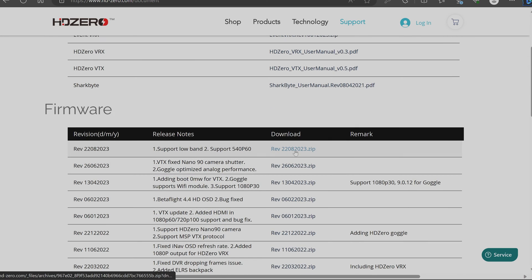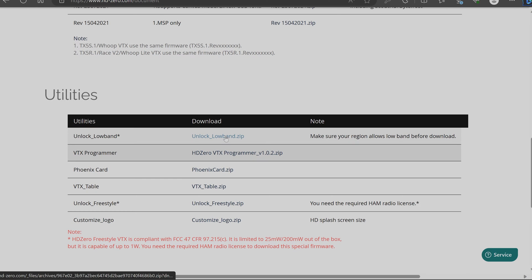You could hit 'Load Firmware Online,' but I want to show you how to flash from local files, because for the Freestyle VTX specifically you also need to flash unlocks if you want the full one watt. Over at the downloads page, pull the newest firmware zip — version 2208/2023 as of this video. We also need the unlock, found under utilities. You can get Unlock Low Band for different frequency options, or Unlock Freestyle for the one-watt unlock.